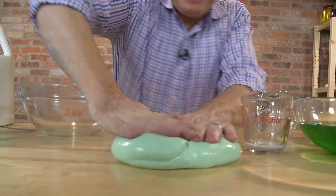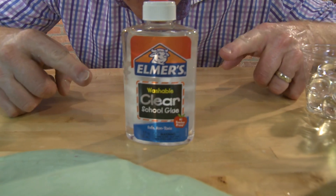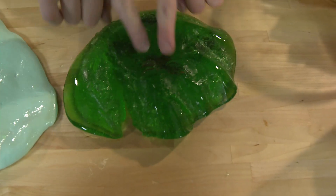Done. It's perfect. Do the same thing with clear glue, and it's even better. Mix in cockroaches.